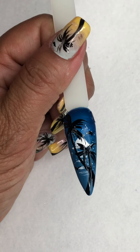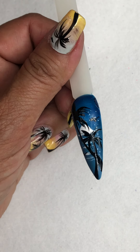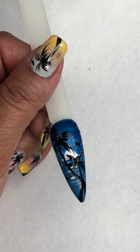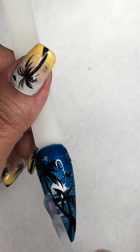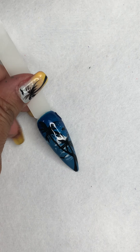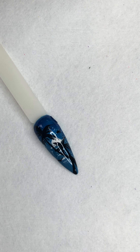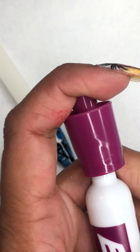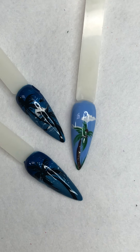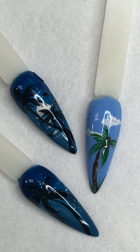If you're doing a sunset, you can use sunset colors like oranges, reds, and yellows, and then do your sun in a bright yellow. Thank you for watching — I encourage you to try sketching it out with markers or paint before you attempt to do it on a nail. I've always been a believer of trying other arts to perfect your nail skills. Thank you so much!